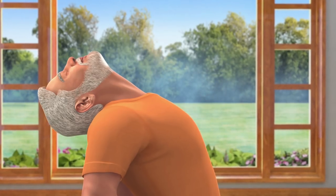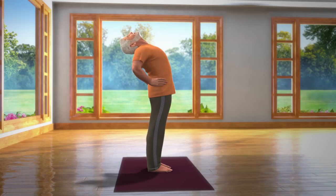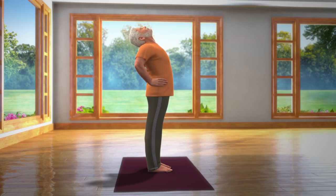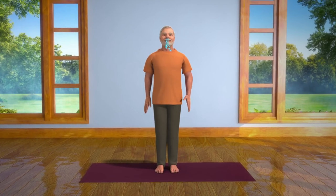After staying in this posture for 10 to 30 seconds, take a deep breath in and slowly straighten your spine while still supporting it at the waist with your hands. Now bring your head back into normal position while breathing out slowly and relax.